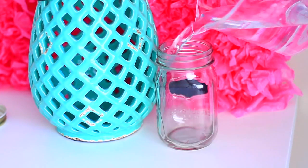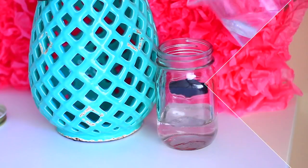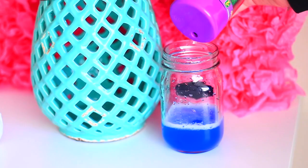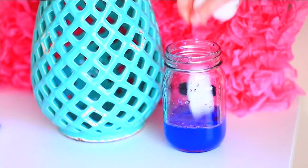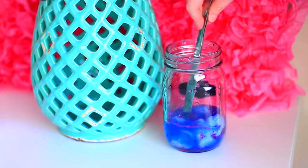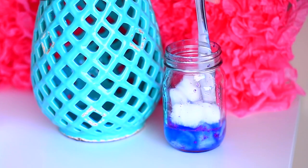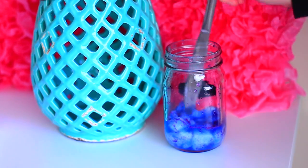I've seen these DIY galaxy jars all over Pinterest, so I wanted to try it out myself. What you're going to need is a jar, and then you're going to fill it a third of the way with water. Then add some tempera paint and glitter, and scrunch up or pull apart cotton balls and pack them in at the bottom.